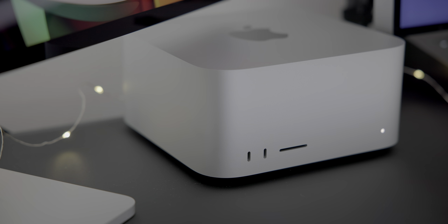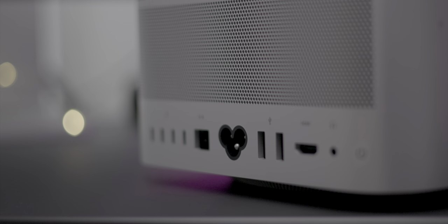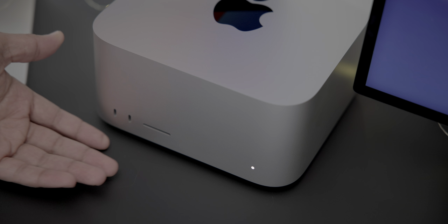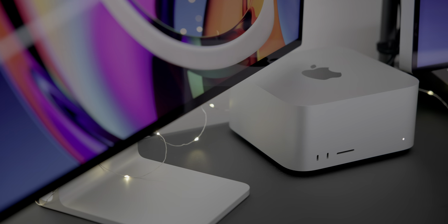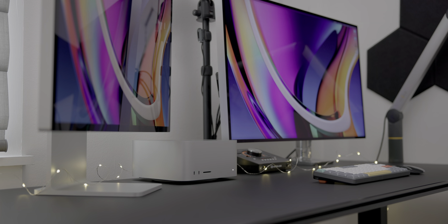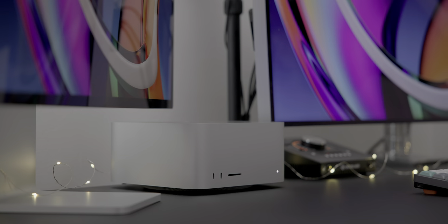I've been working on formulating my Mac Studio review for a couple of weeks and I've finally been able to spend enough time with the machine to share my thoughts about Apple's most powerful desktop offering. I've had the opportunity to test both the high-end Mac Studio with the M1 Ultra system-on-chip along with the entry-level M1 Max base model. Is the Mac Studio a worthwhile purchase for those looking for a desktop solution? Should you splurge for the M1 Ultra? Watch my hands-on video walkthrough as I share my observations and findings.